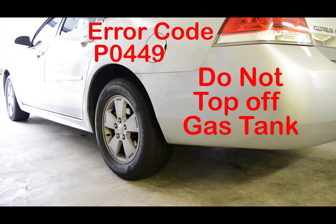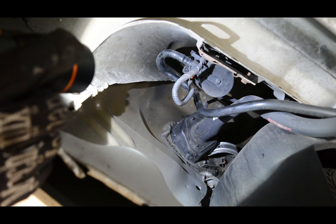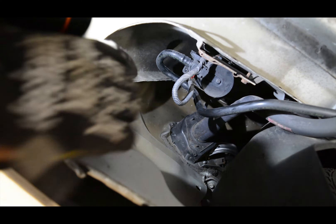That solenoid is going to be located at the rear of the vehicle underneath the gas tank cap. That solenoid is located directly under the gas tank cap right here.